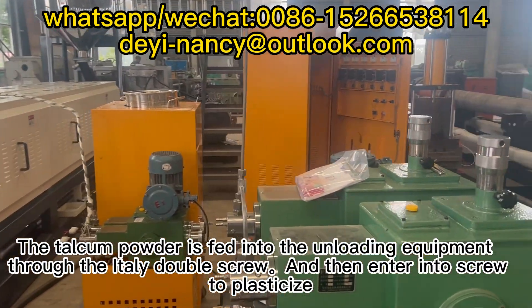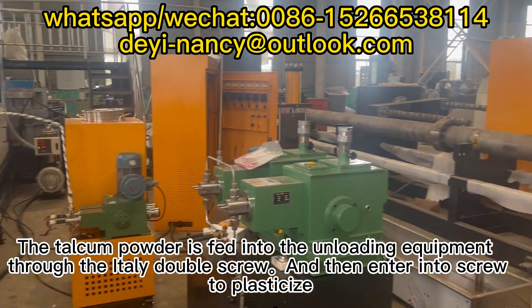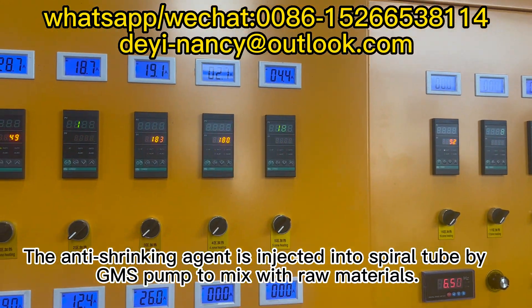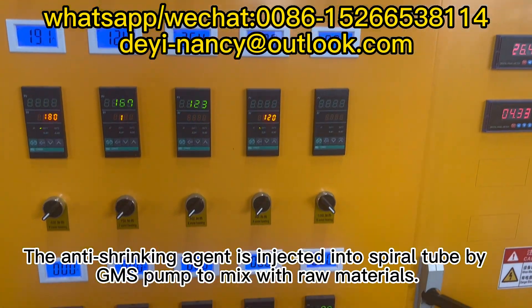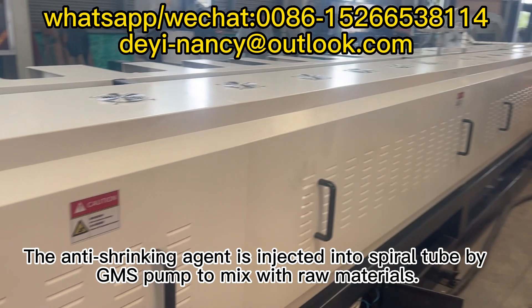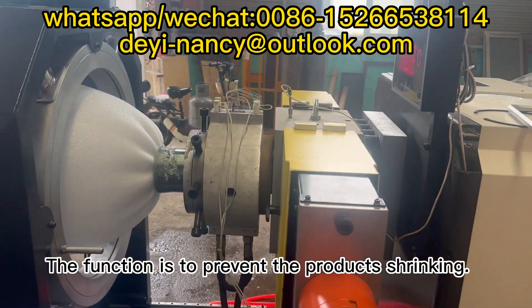The talcum powder is fed into the unloading equipment through the Italy double screw, and then enters into the screw to plasticize. The anti-shrinking agent is injected into the spiral tube by GMS pump to mix with raw materials. The function is to prevent the product's shrinking.